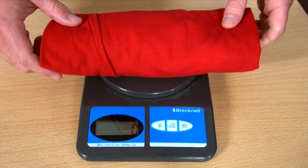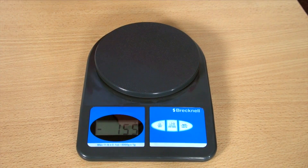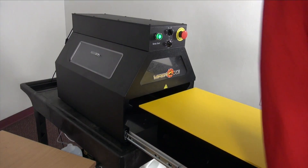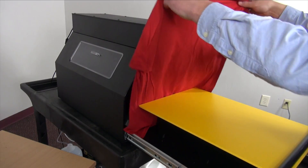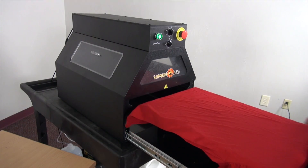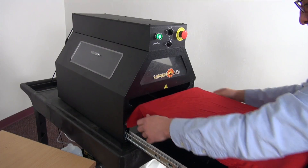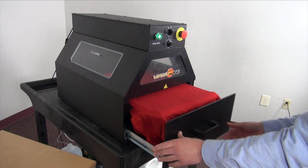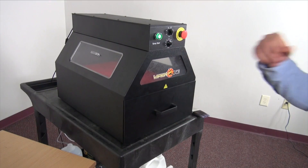Once we've done that and we lift the garment up, you can see we're at negative 155. This number will come into effect after we've pre-treated. From here, we'll go to the pre-treat machine, put a layer down and see how much we're putting down. Make sure we're nice and even, no seams tucked away, and we'll go ahead and begin to spray.